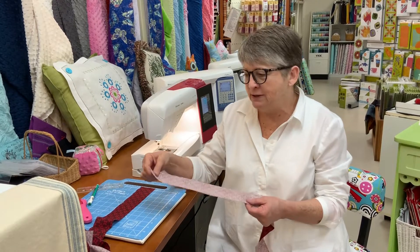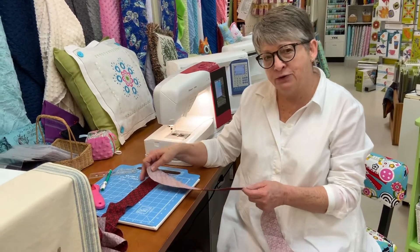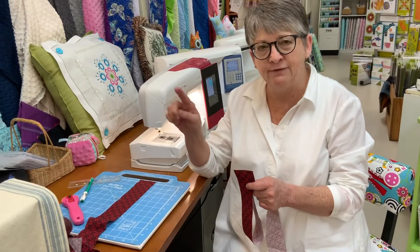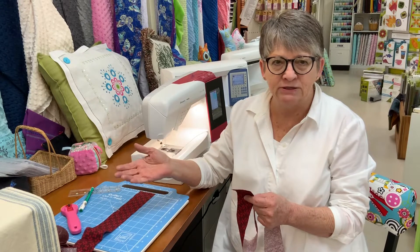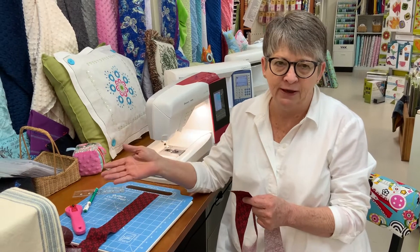So now you want to join these strips on the diagonal so that the seam will be distributed evenly across your binding. You don't want a big lump. This makes it less noticeable that you have had to join strips.